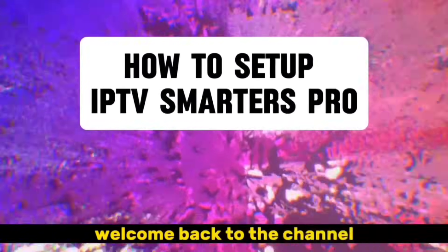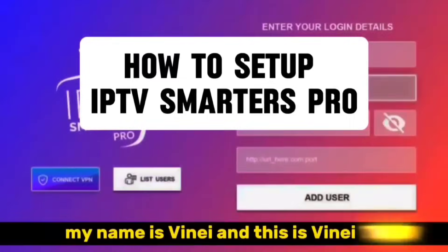Hey everyone, welcome back to the channel. My name is Vinay, and this is VinayTV. I'm so excited to be showing you how to set up IPTV Smarters Pro today. Alright, let's get started.